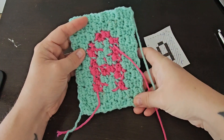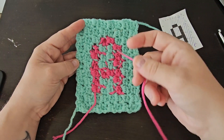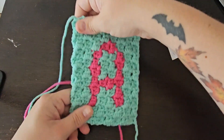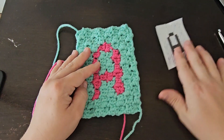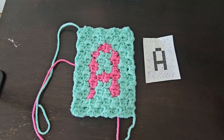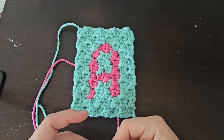Thank you guys so much for watching this stitch tutorial. If you want to check out the blog post associated with this, you can find it linked below where you will find all 26 letters, or you can get the printable version in my Etsy shop. If you guys make anything with these letters, please let me know — tag me in your photos on Instagram. All of that information is linked below. Thank you guys so much for watching, and I'll see you in the next video.